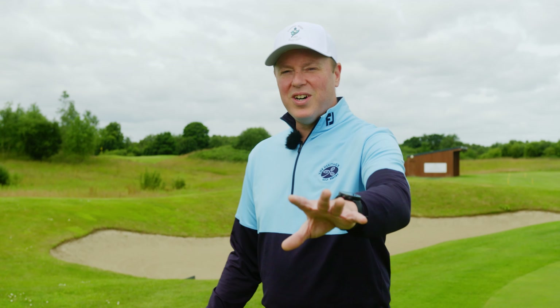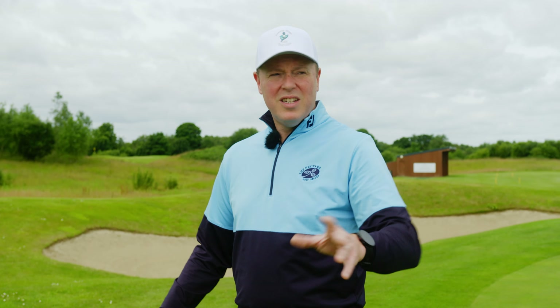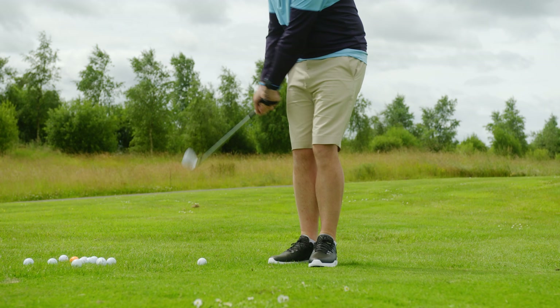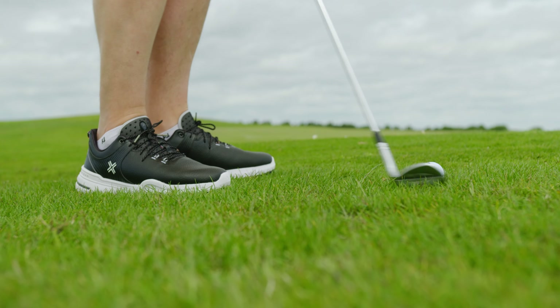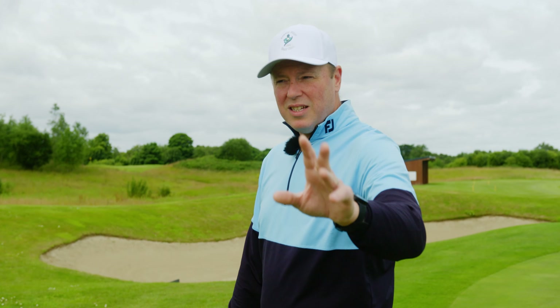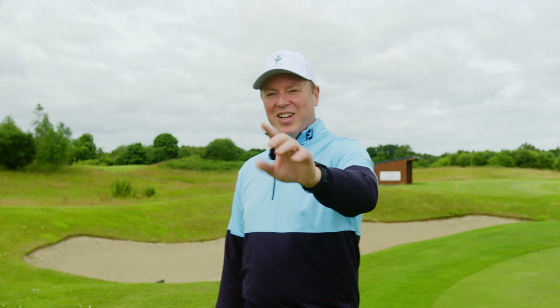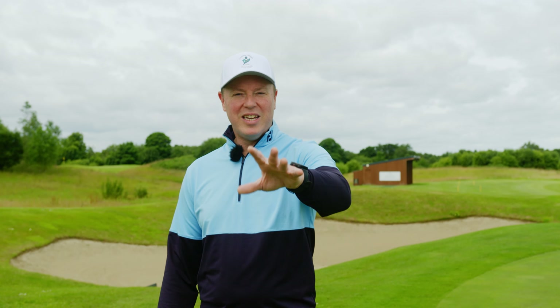I had the chip yips for a while but I actually beat it and I'm going to show you today how I did. If you've been watching the videos recently I've been chipping a lot better, and if you're following the journey and seeing me play better golf, why not show you how I actually did it? It took a while — hundreds and thousands of chip shots — but I broke it down to a very simple way of doing it.